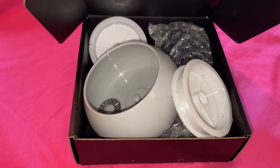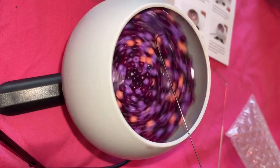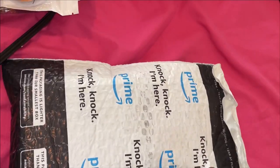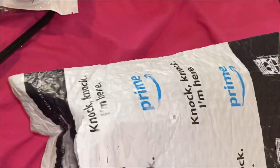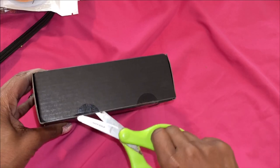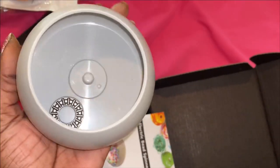Hey besties, the electric bead spinner is here, let's get started! I got this electric bead spinner from Amazon for about $25. If you would like the link just let me know. Look how tiny it is!